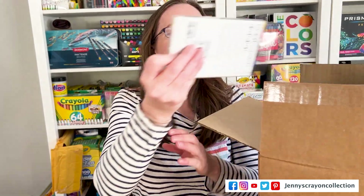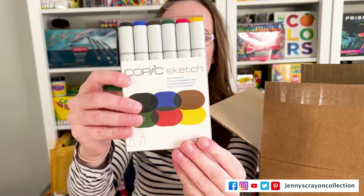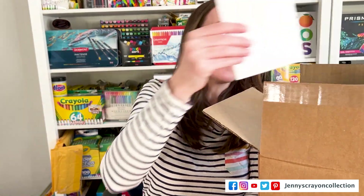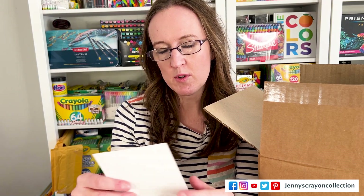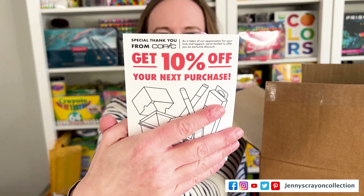The next thing, we got some Copic Sketch markers. We'll see if I have these colors already. This is a 10% off — I'm not going to show it because it has some info on it, but it says 10% off my purchase.